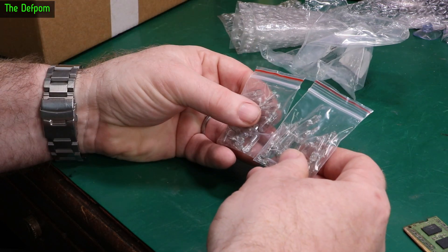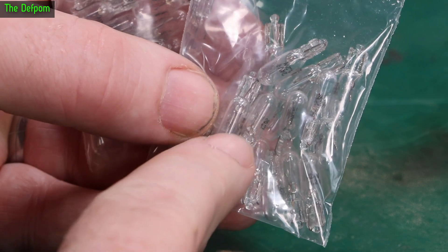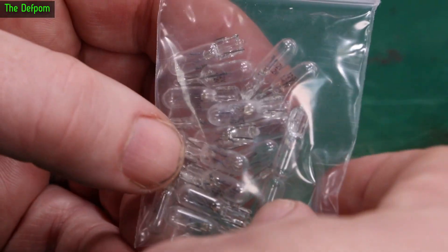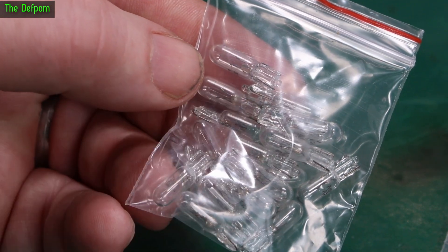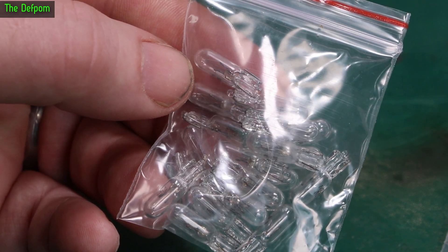These are some little bulbs. I'm not sure what the naming is on these. This one is 24 volt, 1.2 watt. And this one — 12 volt, 1.2 watt. So these are little plug-in bulbs, for things like instrument clusters and vehicles, that kind of thing.